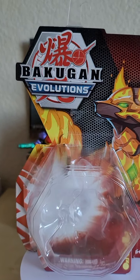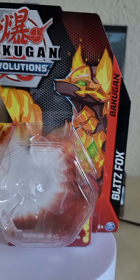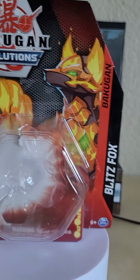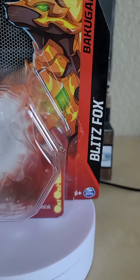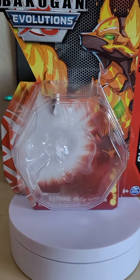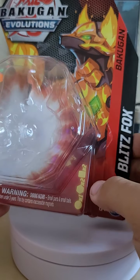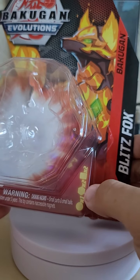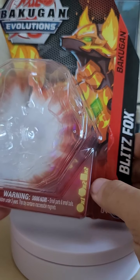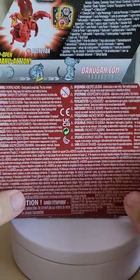Looking at the box, we have the Bakugan Evolutions logo up top and a nice CG render of Blitzfox herself — yes, she is a she — in roughly the center. In the corner we have her name, and in the center bubble the figure is displayed. At the bottom we have warnings and what's included: one Bakugan, two Baku Cores, and two cards — a character card and a gate card.